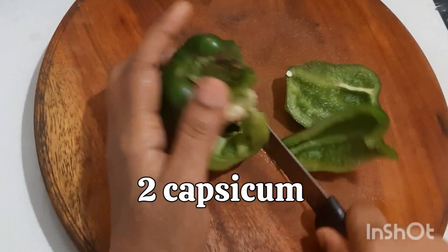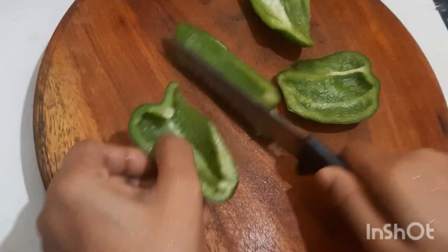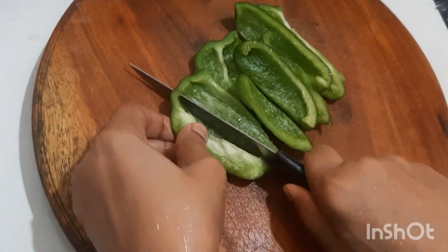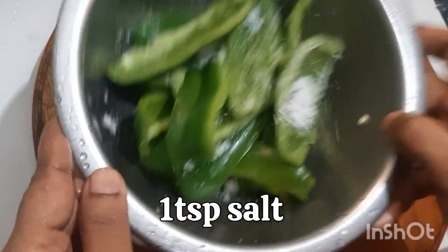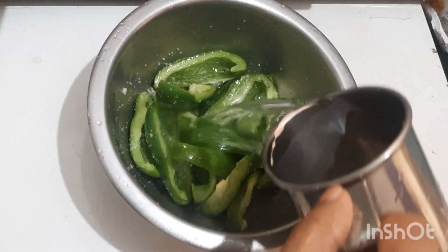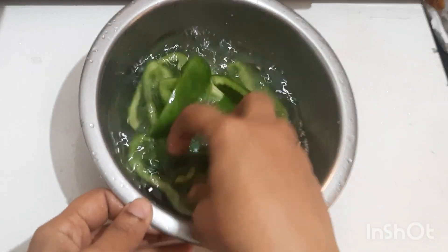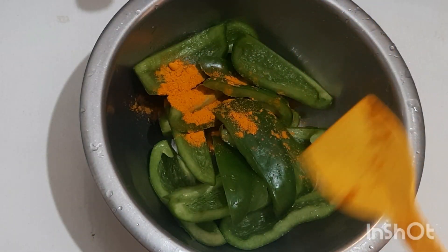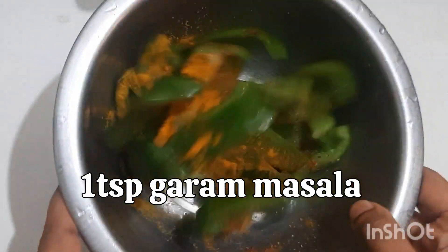Cut capsicum in big slices. Apply salt and let it sit for 10 minutes. Wash the capsicum and then add turmeric powder, red chilli powder, and garam masala. Coat in rawa and then fry.